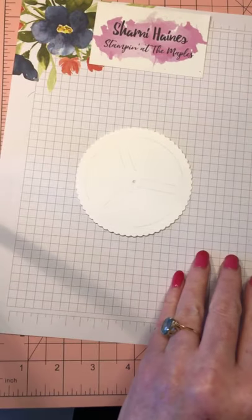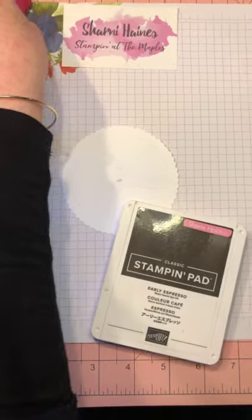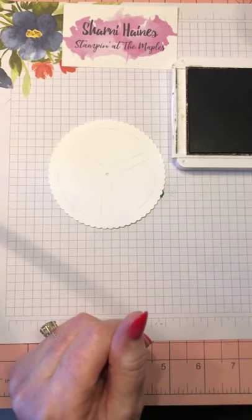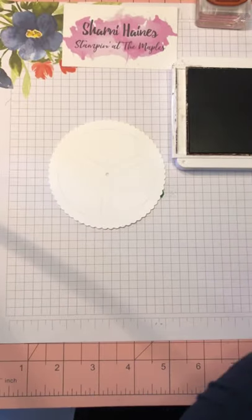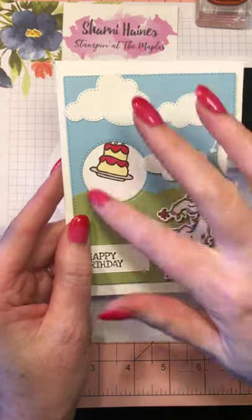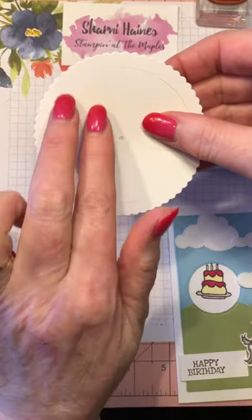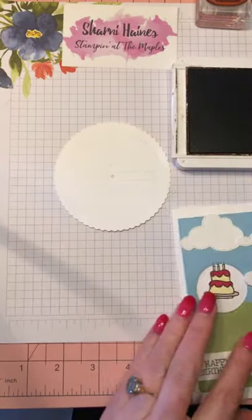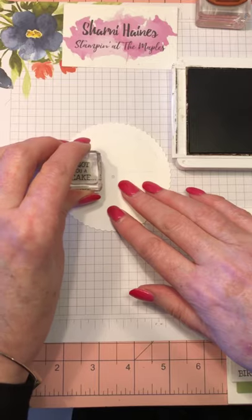Many of you know I always use Early Espresso instead of black — I find it easier to clean, it's juicier, it stamps better, and I don't have any problem with bleeding when I do the colouring in. Now this is the fun bit: you've got to remember where this hole is going to be. I'm going to put the circle at the same spot — it'll be upright. So when we stamp on this, the cog needs to be facing correctly. That's where you'll be looking.